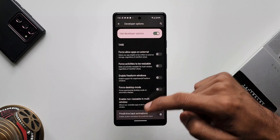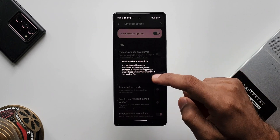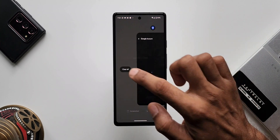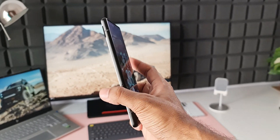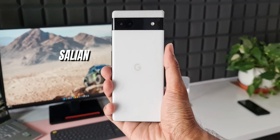Be sure to subscribe to the channel if you want to know your phone better. There will be loads of content on Samsung Galaxy phones, One UI, Pixel phones, stock Android, and in the future I am planning to add iOS as well. Anyway, that's all I want to share with you guys — thanks for watching, take care and stay safe. I will see you in the next one. My name is Salian, signing off, cheers, bye.